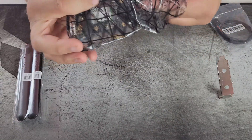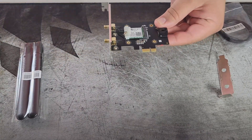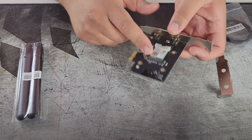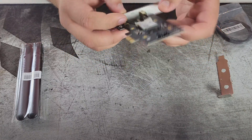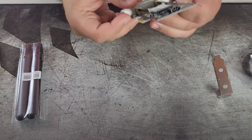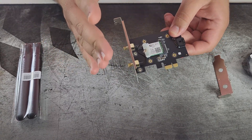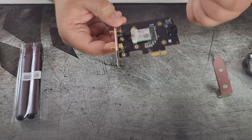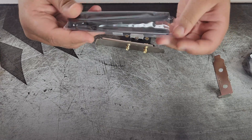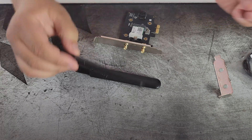Let's take the Wi-Fi card out of its protective anti-static bag. That's a nice card — we have a connection here for our antennas, here is the M.2 slot where it connects, with a nice little Killer imprint on the back. This is our PCIe 1x slot. If you wanted to, you could take this card out and put it in your laptop to upgrade your laptop's network interface card. The antennas seem pretty high quality.